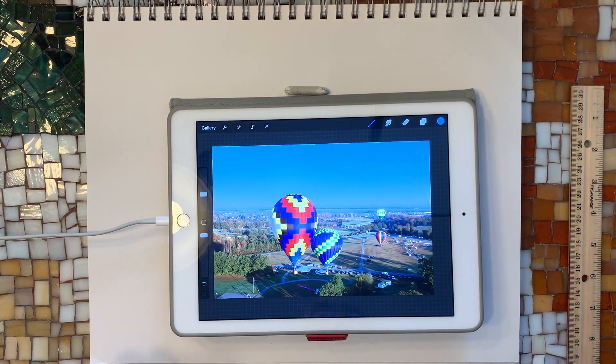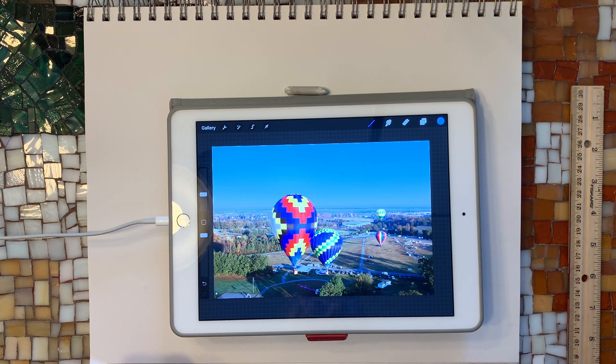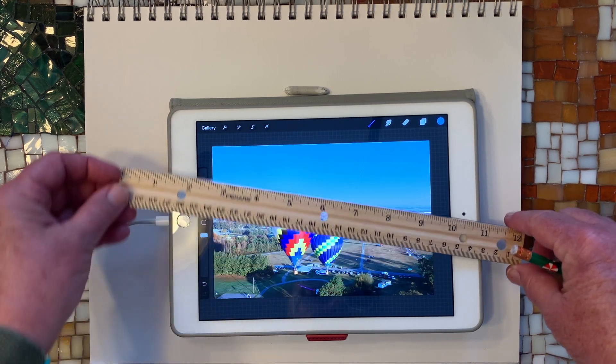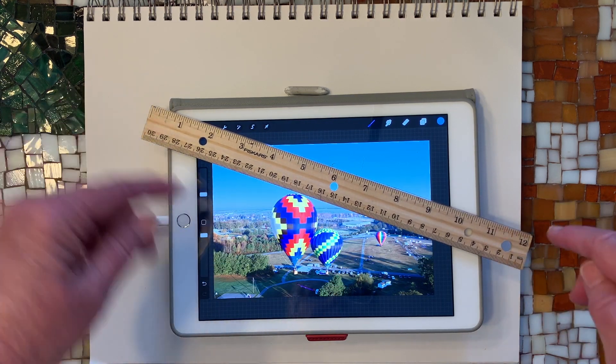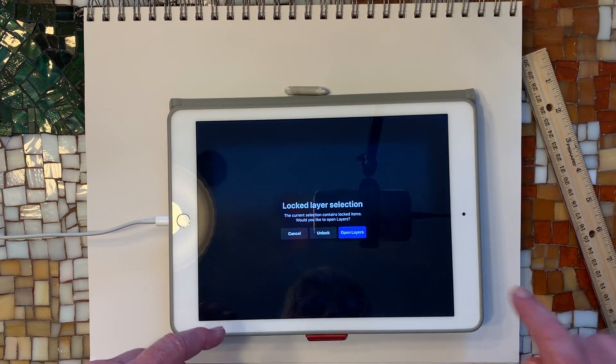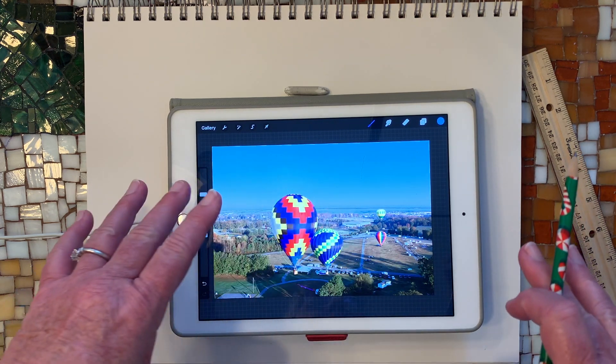Now let's look at this picture — hot air balloons. Where do you think our perspective is? Obviously we aren't on a hilltop; that's way too high. We aren't on a mountain. Yet the balloons are underneath us. So I would say we are in another balloon, taking a picture of the balloons lifting off. On this one I could draw our perspective like that, but everything I see is going to be the tops. I'm not going to see any of the bottoms. Think about how we're drawing these.